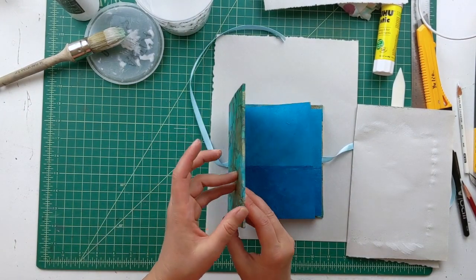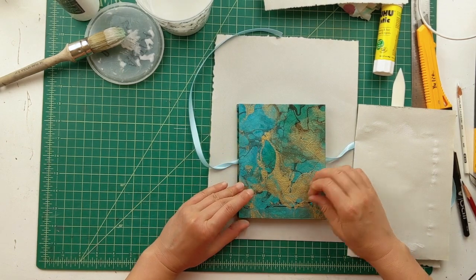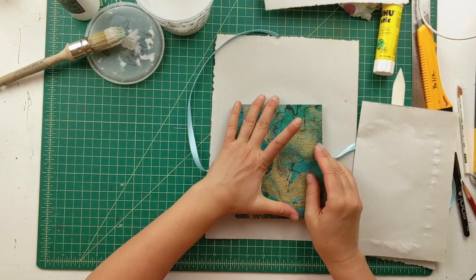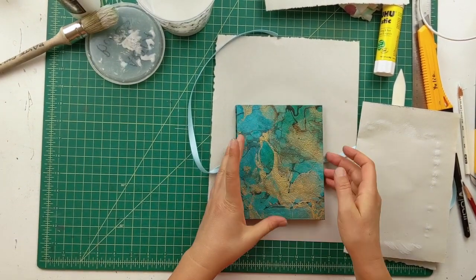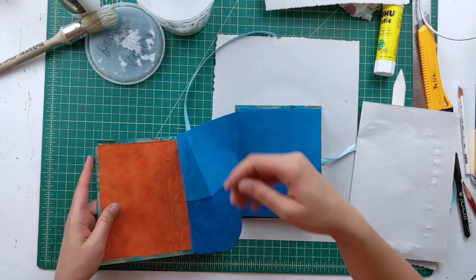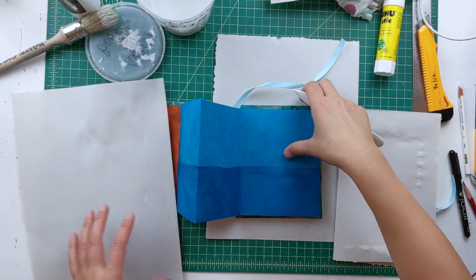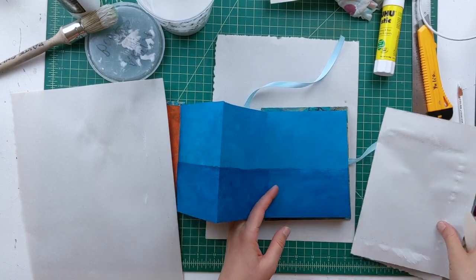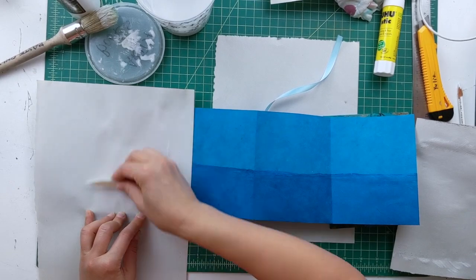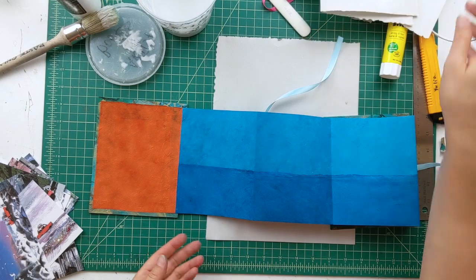Before you completely close it or before you burnish it down, just make sure to close the two covers and check that they line up and you don't need to move anything. And if you do, then do it now. Then you press hard on it. We just glued the whole thing — here it is — and you can burnish it down now.